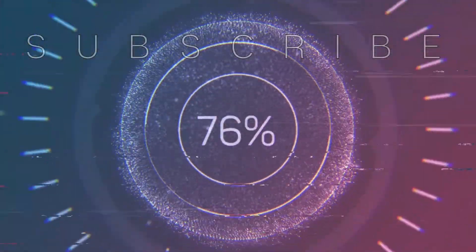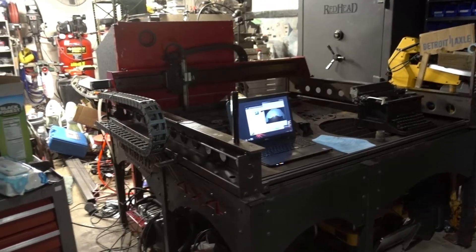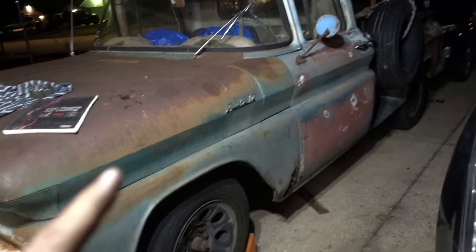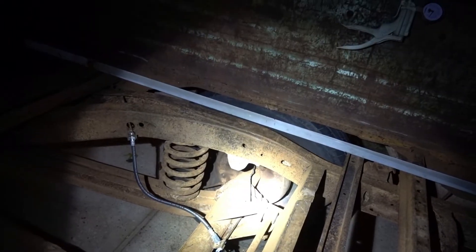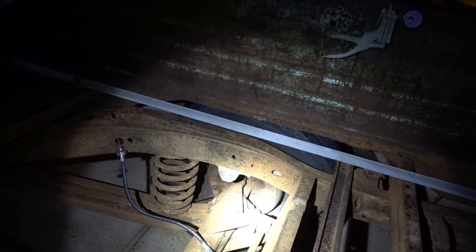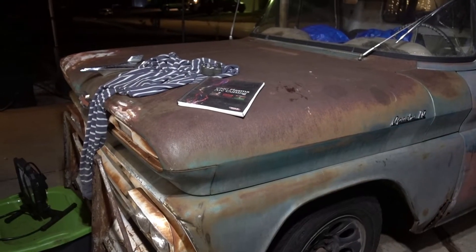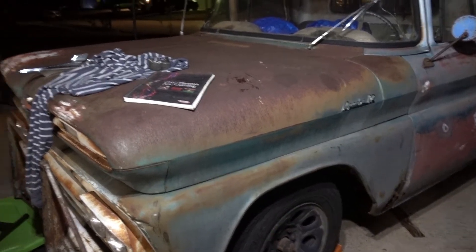Okay bonus footage. On to my son's truck — we got rear brakes done, got a new line, and new hard lines going into new wheel cylinders with new shoes and hardware. I cleaned up the drums so now he has rear brakes. We bled the clutch so it does have a clutch now. I don't know if the clutch plate is stuck or not, but it does have a clutch pedal.